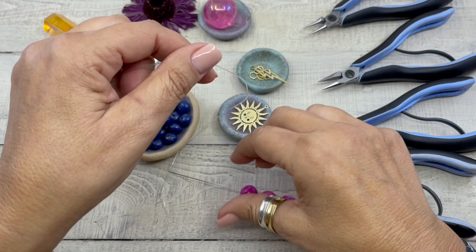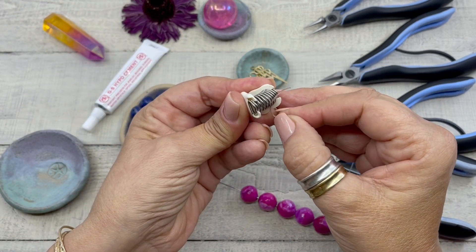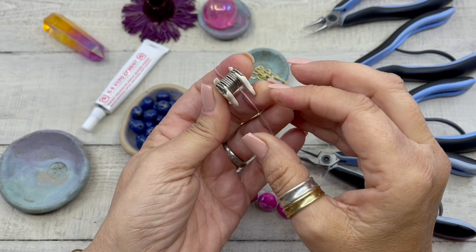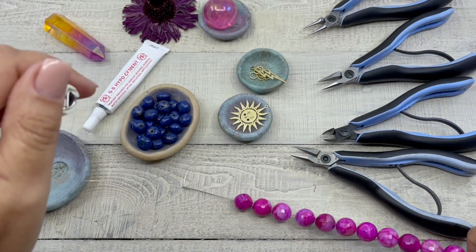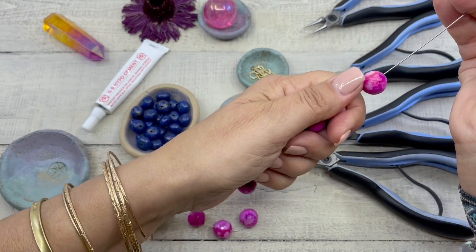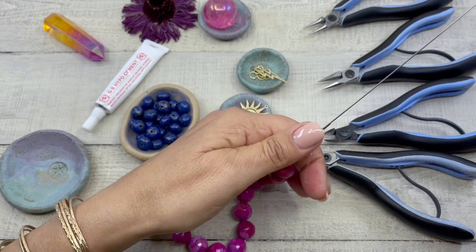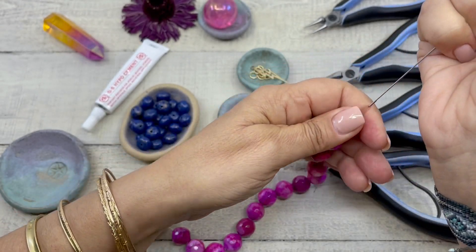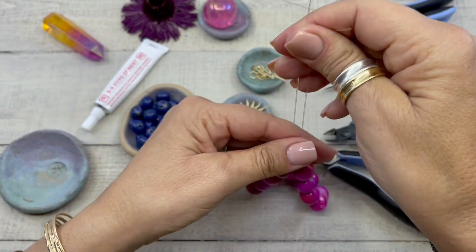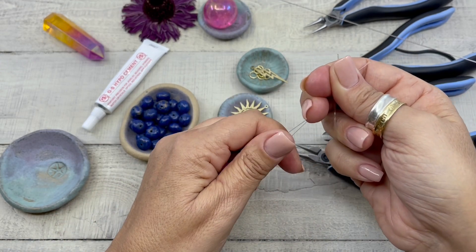I love this little thing — it's called a bead bug. I like to put it on the end of my stretch cord when creating a stretch cord bracelet. Now we're just going to move the beads off of the needle and take it off the needle. This is how I form my knots on all of my stretch bracelets.